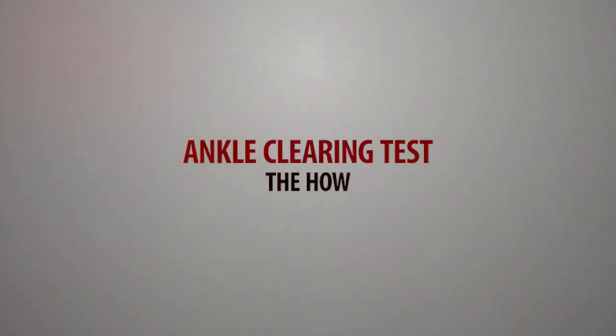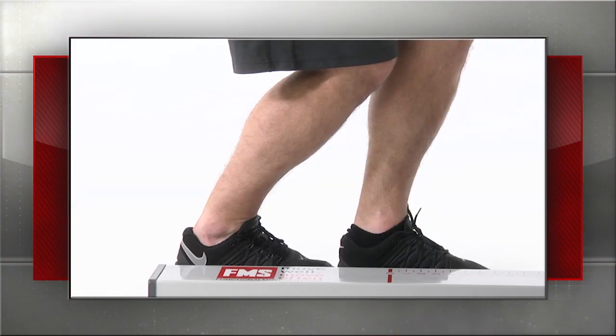We decided to add an ankle clearing test, so the first thing we did is ask around — we got help from people, we got feedback, we got thoughts, and we tried a lot of different versions. Things start with trial and error, and where we landed was this little tandem test that we have. Once everyone checked off that that is what we were going to test, we put it to the research.